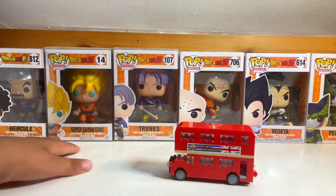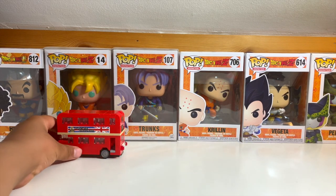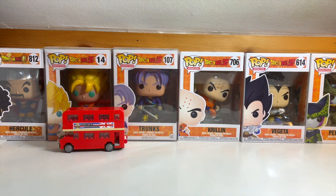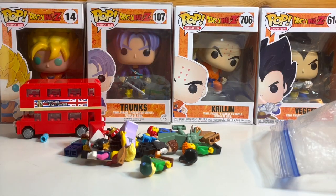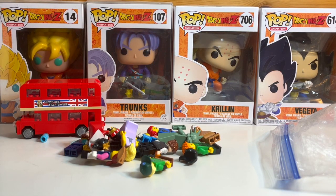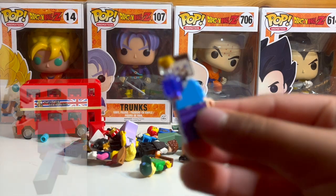And before we go — in Legoland, you're allowed to trade minifigures, and I got some really great ones. First one you can find is really common and you find it in a lot of Minecraft sets. Why don't I start off with Minecraft? You see him everywhere — Steve from Minecraft.